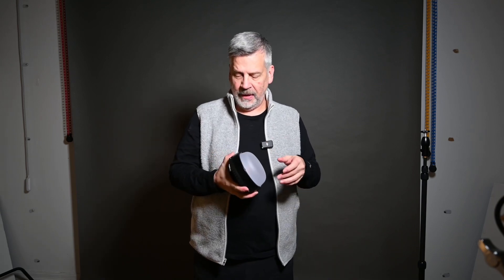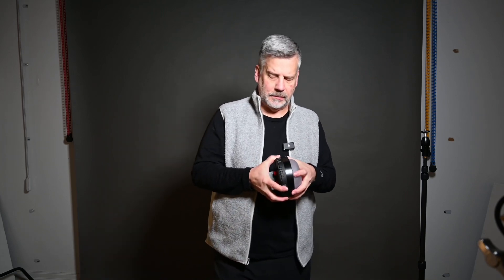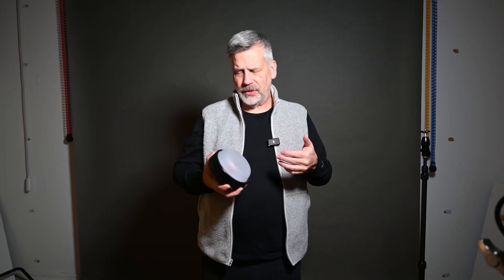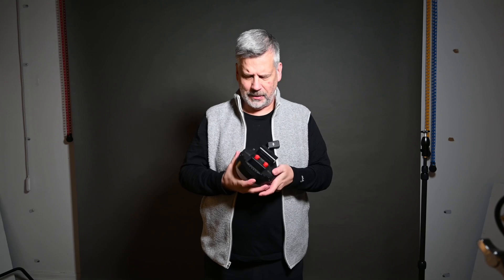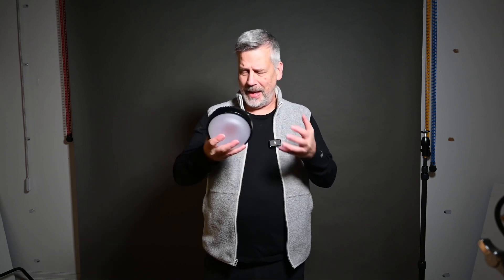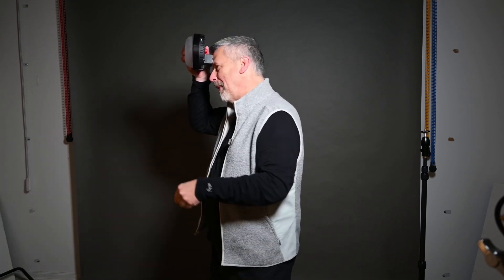I can't stress enough that as an LED this light is fantastic — there's just no debating it. But to tell photographers you can use this as a strobe because it fires unlimited at 20 frames a second or whatever — that's stupid, because a point-and-shoot built-in flash has more power than this. There's no question about it.